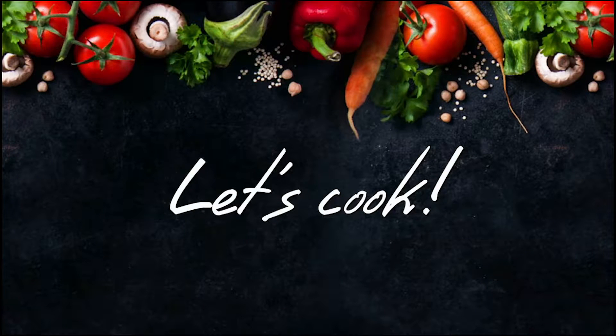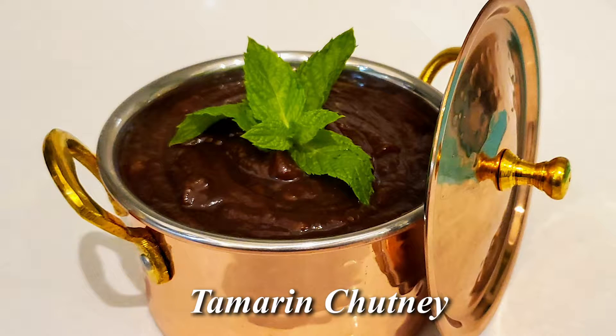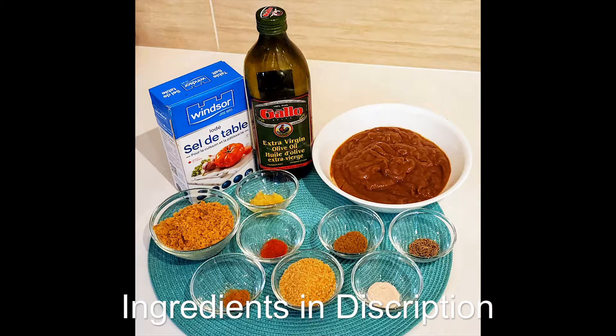Welcome to Exotic Spice. Let's cook! Today I will show you how to make tamarind chutney. If you remember the tiki recipe previously, I used this chutney as a dipping sauce.